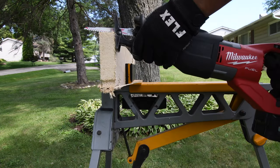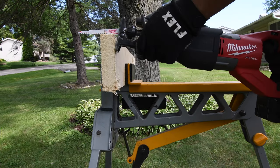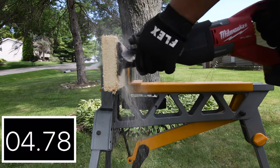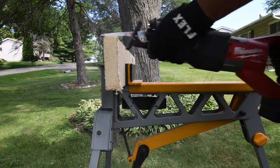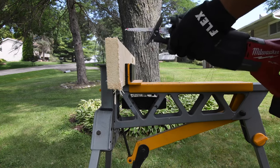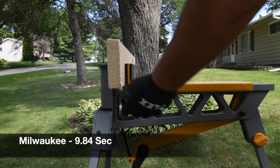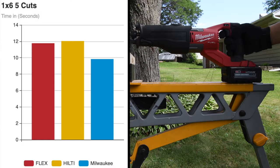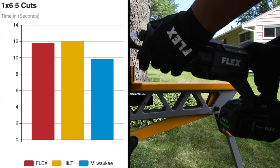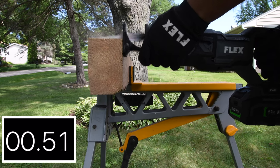Now for the Milwaukee. We are not using the orbital feature at the moment — the orbital feature test will come later. The final cut for the Milwaukee is 9.84 seconds. Milwaukee got first place with 9.84 seconds, then Flex with 11.27 seconds, then Hilti with 12.04 seconds. Let's switch over to a 4x6 and see how well these do.